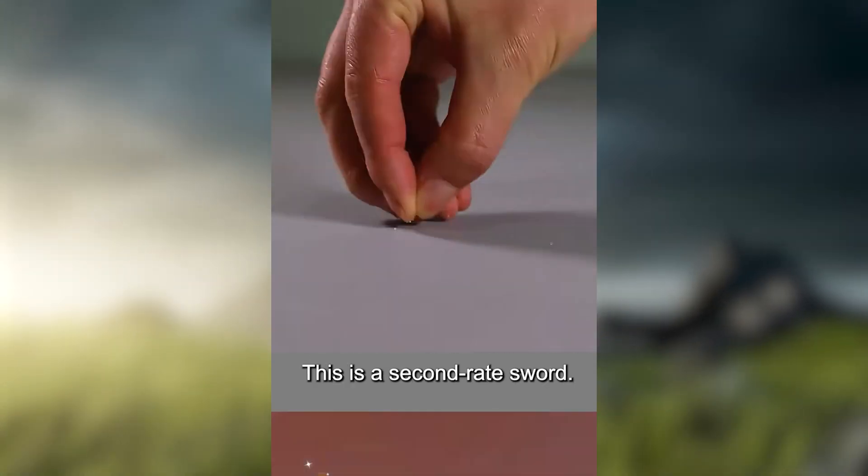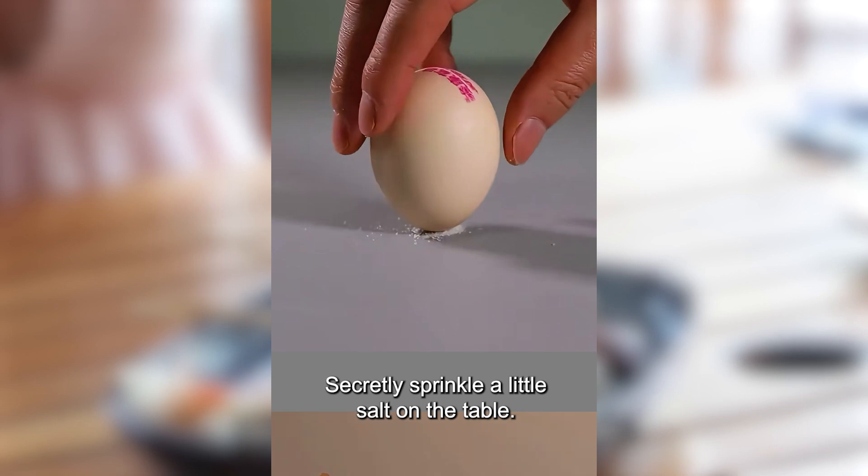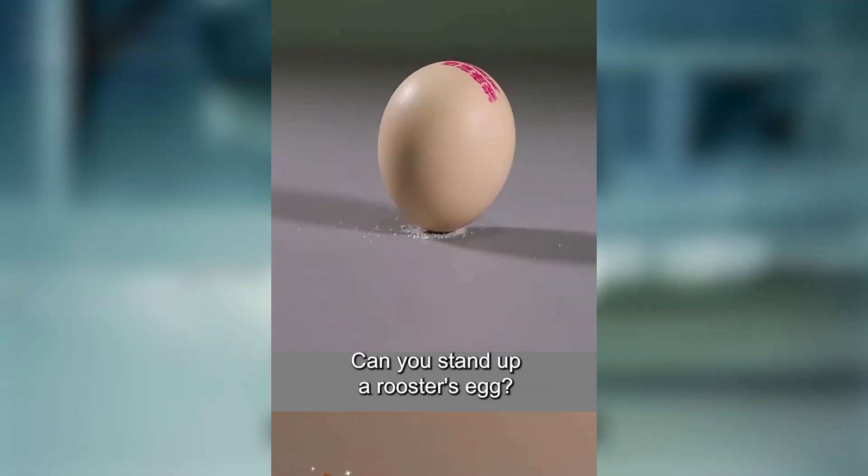This is a second-rate sword. Secretly sprinkle a little salt on the table. Can you stand up a rooster's egg?